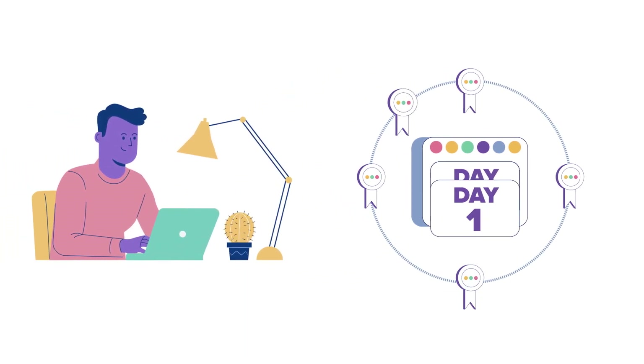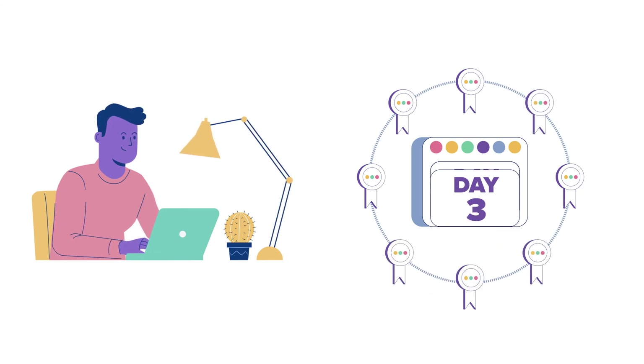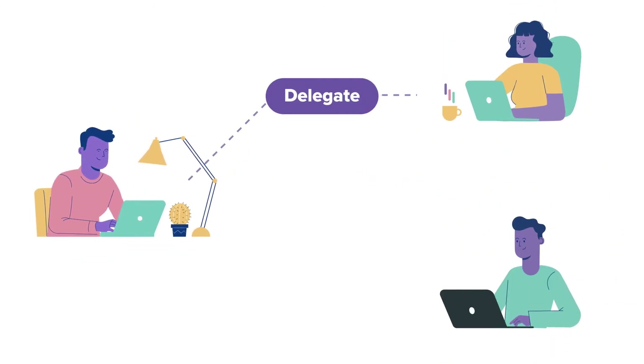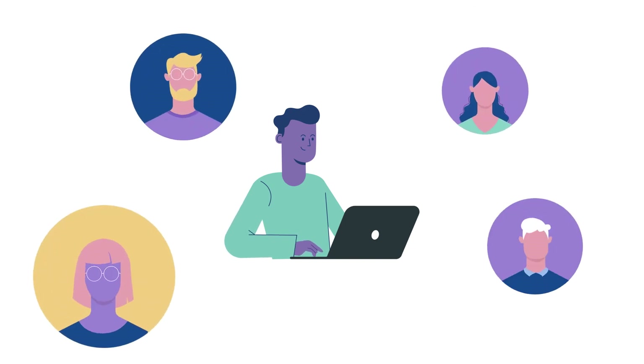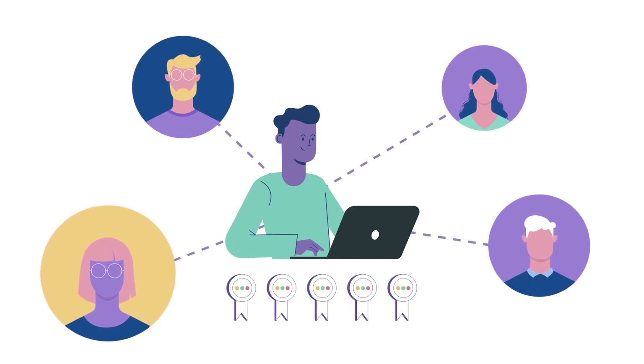Once this initial period is over, Neil will earn rewards every cycle — approximately 3 days — as long as his baker is operational. Neil can also change his delegation to a new baker at any time. This encourages the baker to perform well. The better job it does at baking, the more people like Neil will delegate their Tez to it, and the more rewards it will receive.